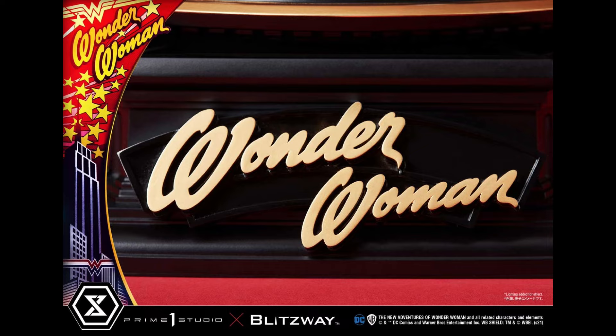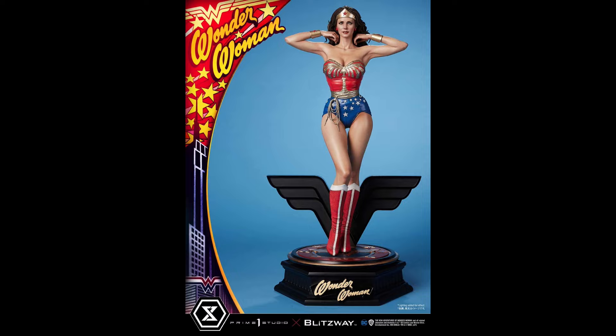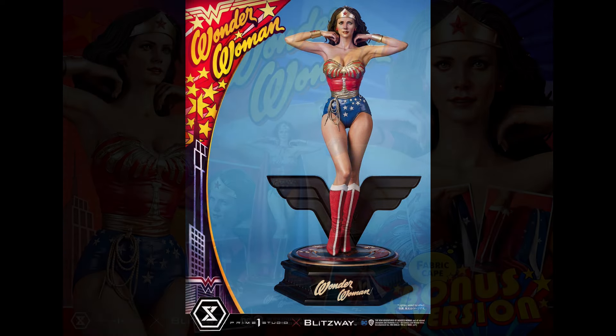I just think that Blitzway did a really good job with this piece, and Prime 1 did a really good job. Ka Kim again — her reputation is just absolutely outstanding, she does such great work. I know that this was done with the entire Prime 1 and Blitzway team, so I want to tip my hat to everybody involved. I do think it's pretty awesome.